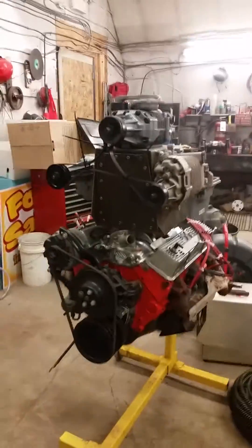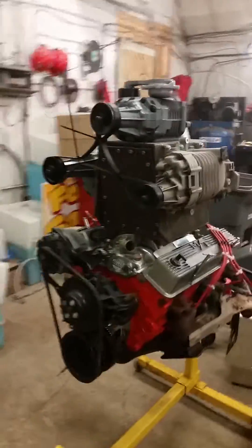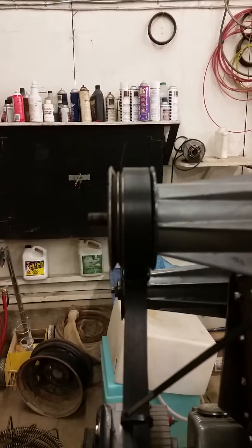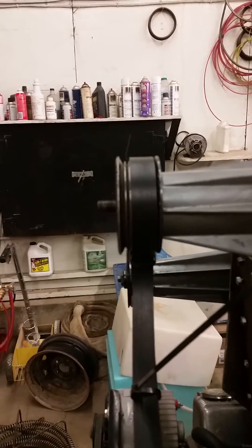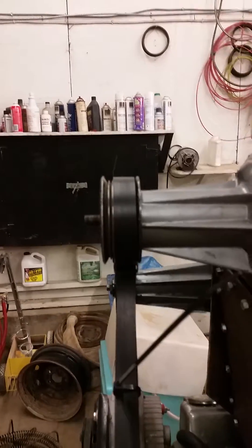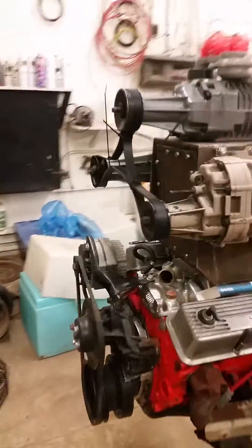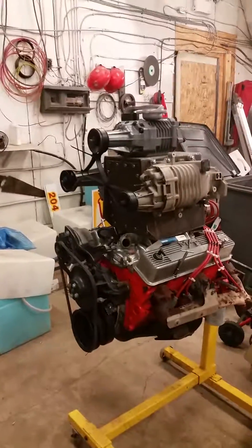Just going to put a tensioner setup on the six-rib pulley — I know that's an eight-rib pulley on the top one, but we'll see what happens. Keep you guys posted.